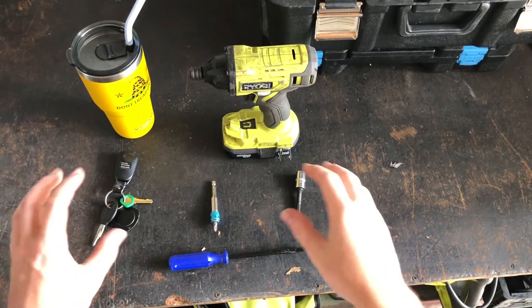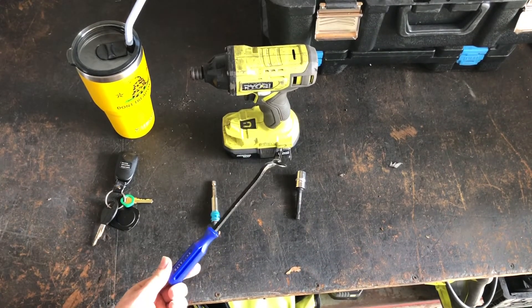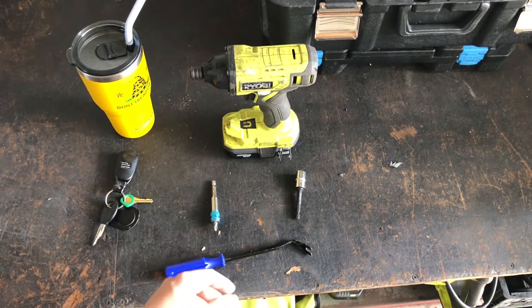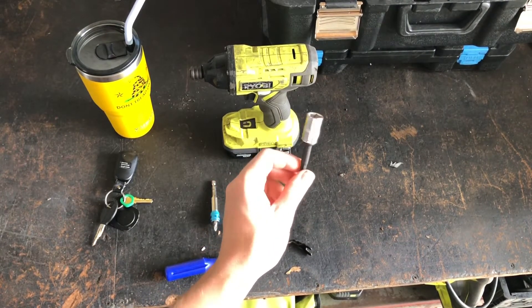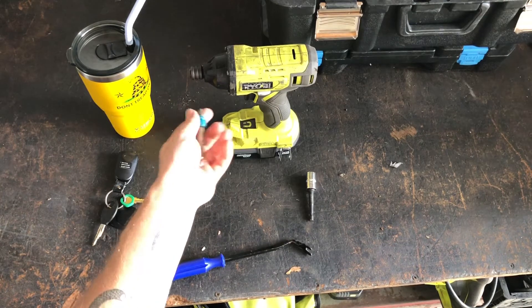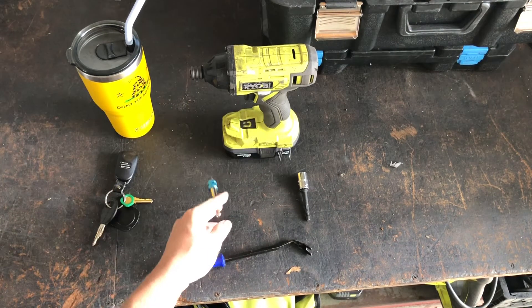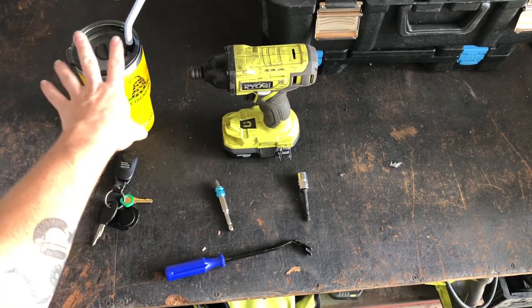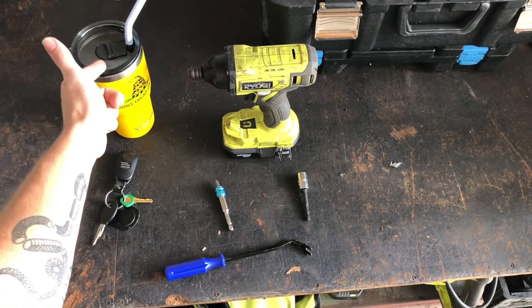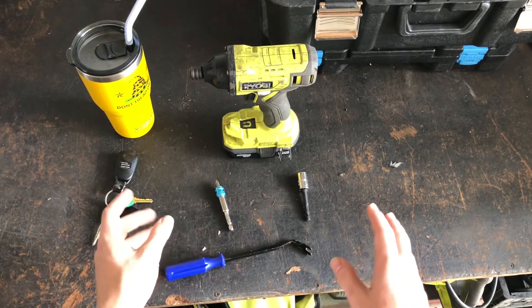This is essentially everything you'll need for this pretty simple carpet install: a panel popper to pop off some plastic panels, a 12 millimeter drive bit — you may also need a 10, but all the 10 millimeters we'll be messing with today are also Phillips, so I have a Phillips head bit, an impact or some type of screw gun, water — very important to stay hydrated — and obviously the keys to your truck. Pretty simple tool list.